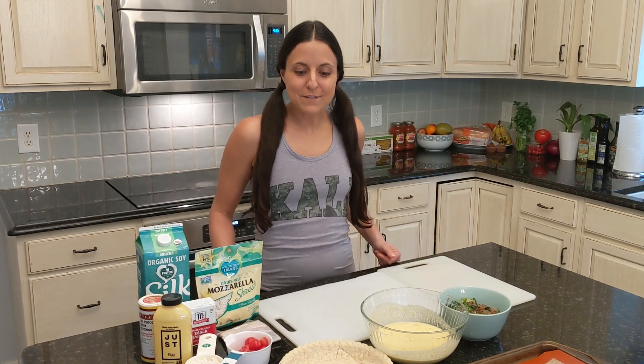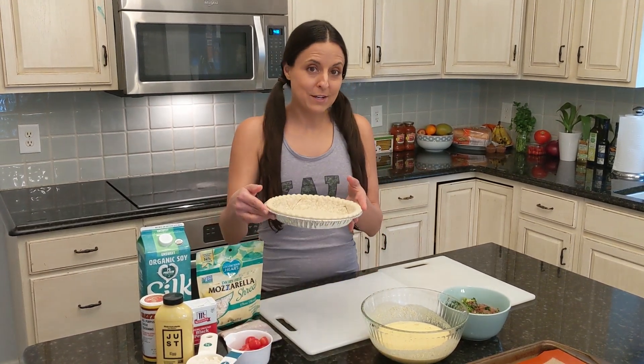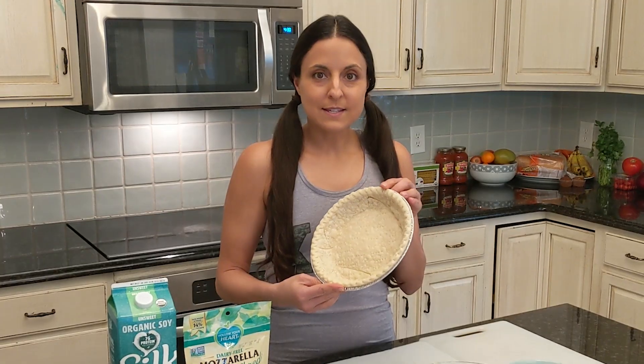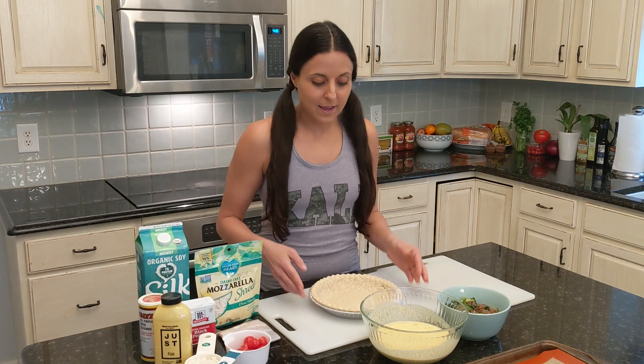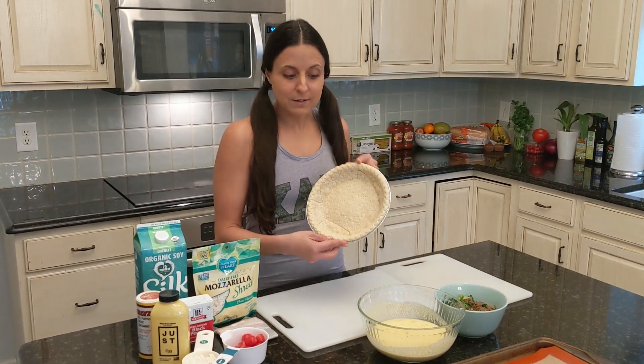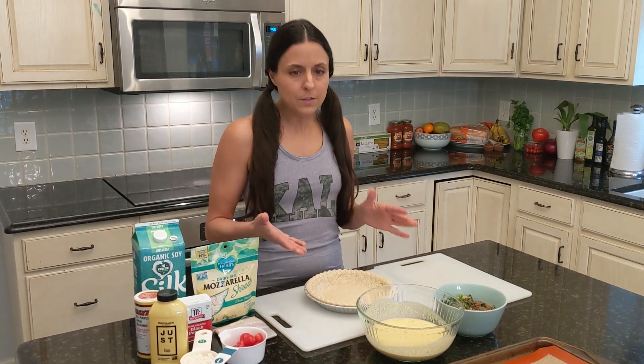We are going to make a vegan quiche, which is something I fairly recently learned how to do. This is a pre-bought pastry shell. If you're an overachiever and want to make your own pastry shell or pie crust, go for it. This is a Whole Foods pie crust that I've baked for about 10 minutes at 400. There's a Publix brand one that's also vegan — it's just accidentally vegan.